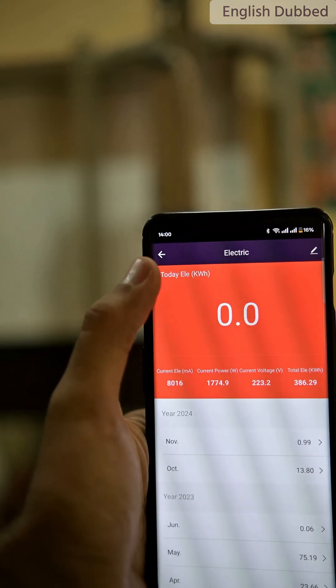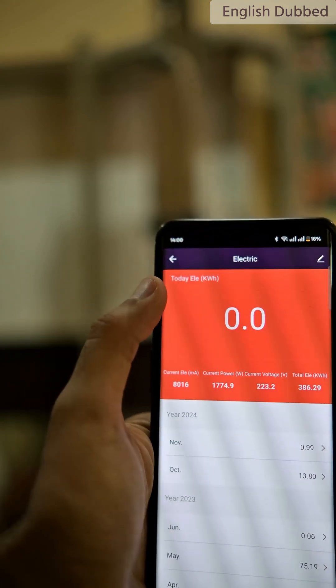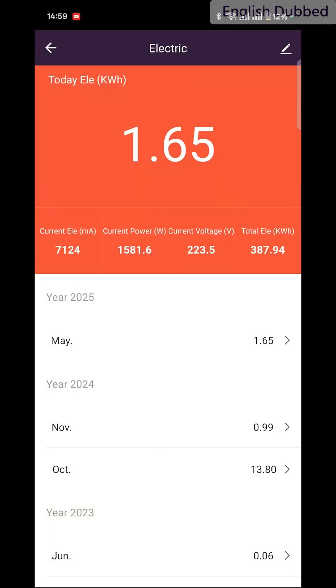The time is exactly 2 PM. We'll check the result exactly at 3 PM. After one hour, our air conditioner has consumed around 1.65 units, or approximately 1.7 units of electricity. You can also see the power consumption here — it has reduced compared to before.